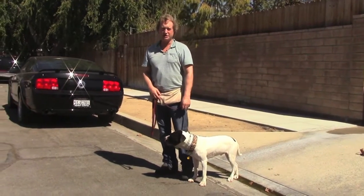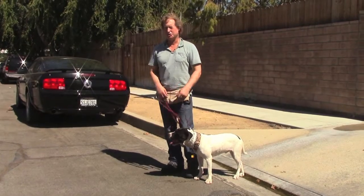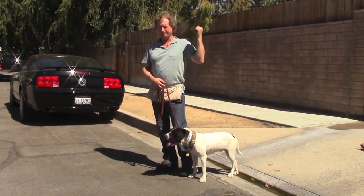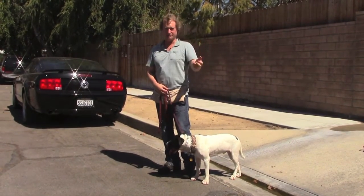What you don't want to do is get him all excited, hook him up, let him drag you through the doorways and through the gate, and then you're on the street doing damage control — and it's already lost. The training starts inside when you put the leash on him.